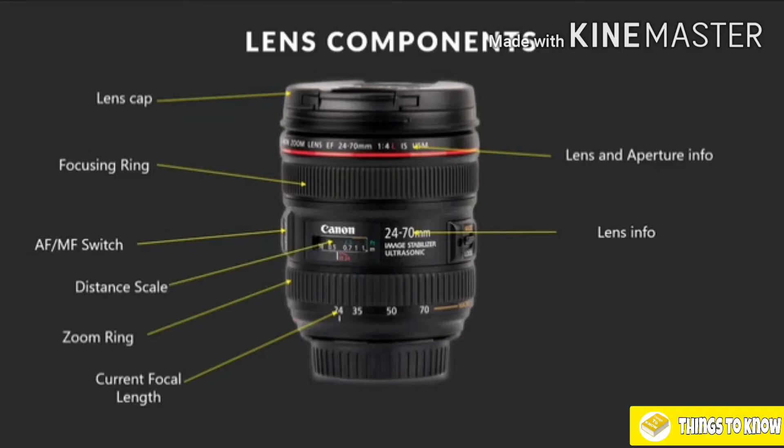There's some more lens information — 24-70mm, image stabilizer, ultrasonic. And we have our rear lens cap. You should always have the rear lens cap on if you don't have the lens attached to your camera, as you don't want to damage the back part of the lens. The communication with the camera happens at the rear, so make sure you keep the rear lens cap on if you ever take your lens off your camera.